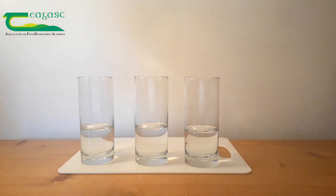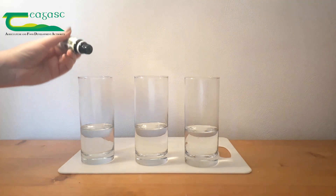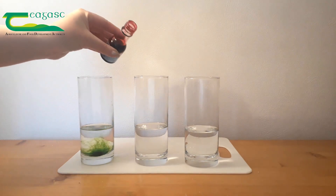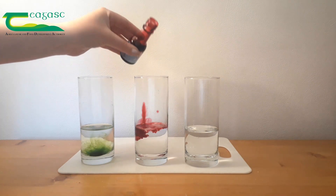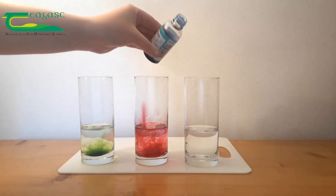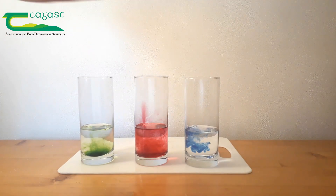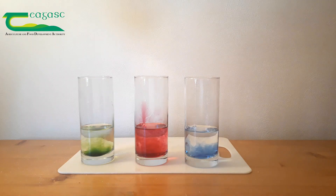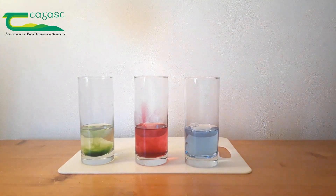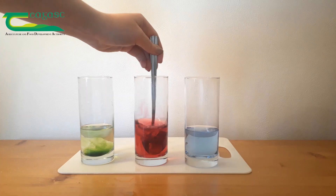So into the glass with the most amount of dissolved sugar we put in our first colour, our second colour, and our final colour. Whatever colours you have at home are perfectly fine, but I find it best to use three different colours that look very distinct when placed next to each other. We're going to give these a stir to make sure all the food dye is mixed in properly and that all the sugar is dissolved fully.